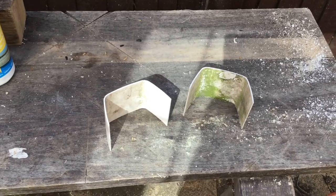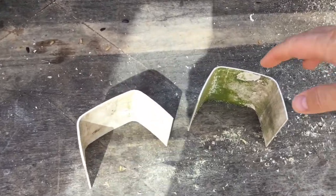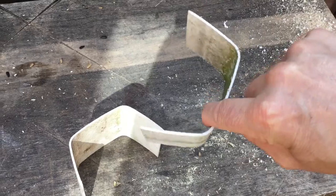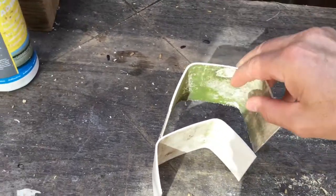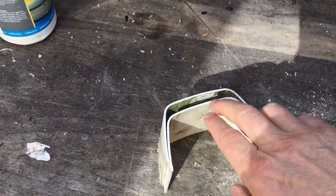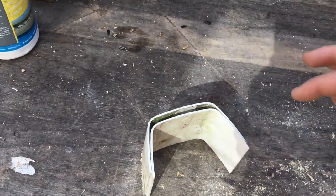I had some old guttering and I hate to waste anything, so I thought of an idea for using it by cutting it into sections. Any guttering will do — it doesn't have to be the square type, it could be round. The idea is that when you stack it, the sides are together but the top has a natural kind of gap, and the gap is the bit where the ladybirds are going to go.